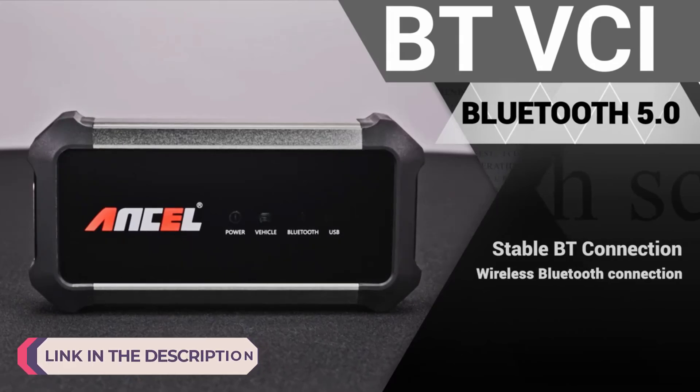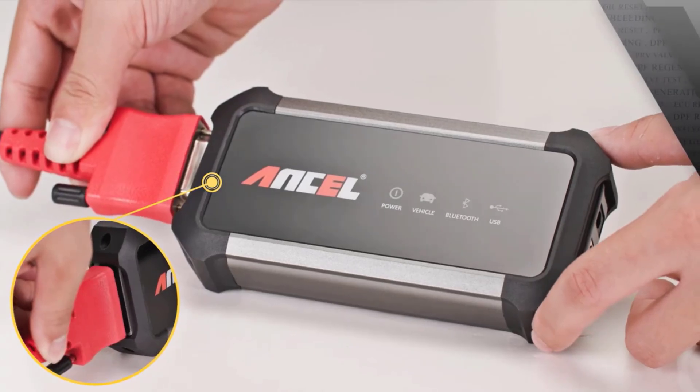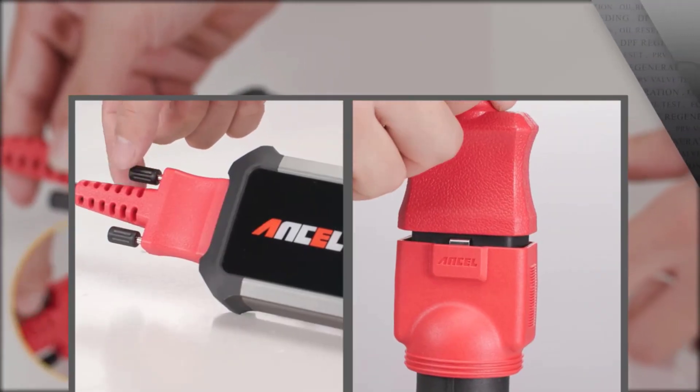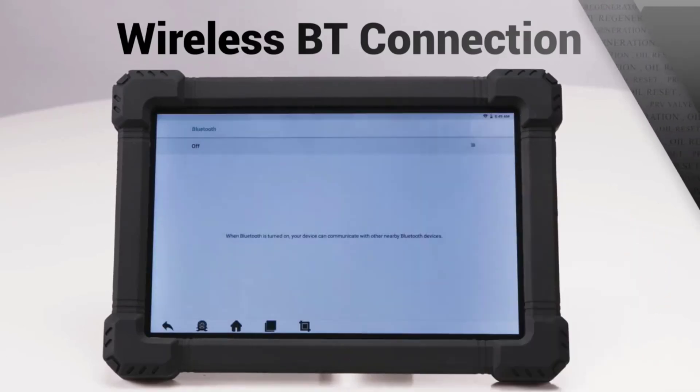An OBD2 (onboard diagnostics 2) diagnostic tool is an essential device for vehicle owners, mechanics, and automotive enthusiasts. These tools allow users to communicate with a car's onboard computer system to identify and troubleshoot various issues related to the engine, transmission, emissions, and other critical systems.